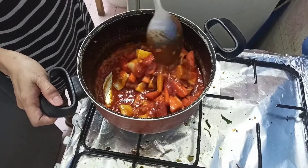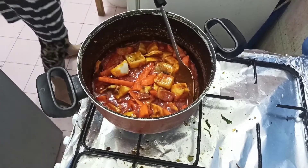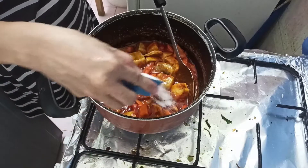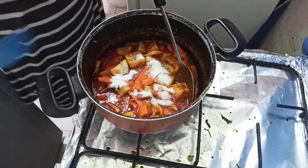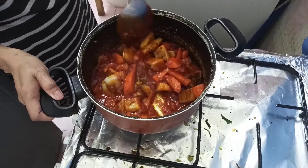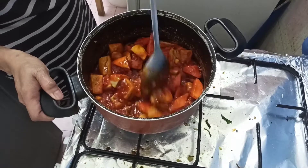So ayan guys. Isusunod na po natin ang ating sugar — pang neutralize ng lasa. Then mix it well. Iuhuli natin yung hipon guys, kasi yung hipon is madali lang maluto.